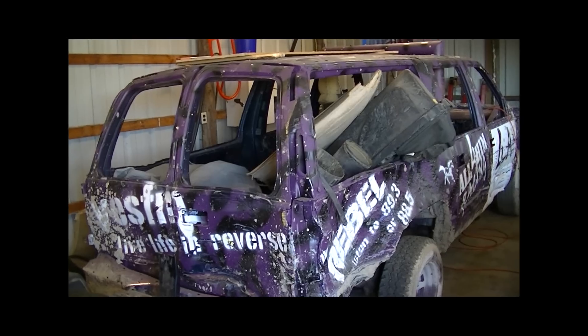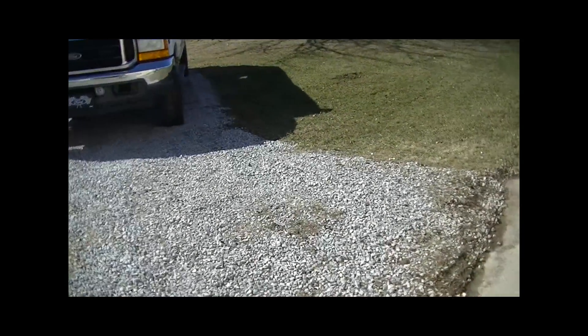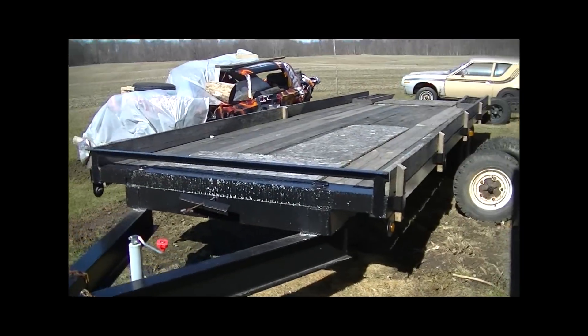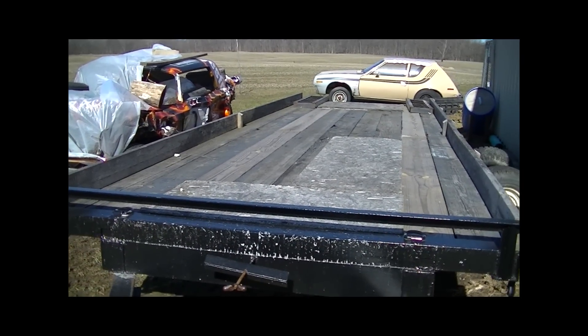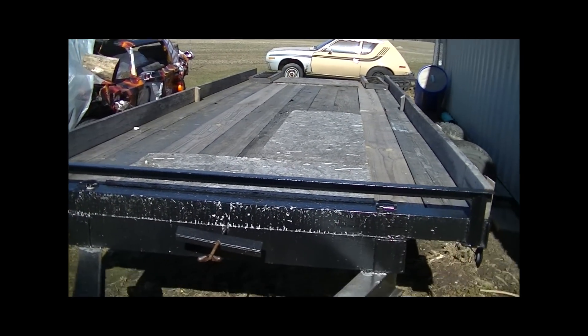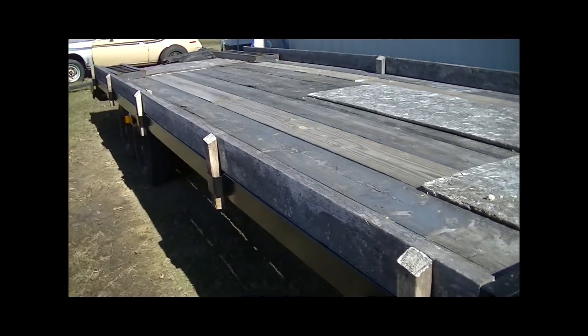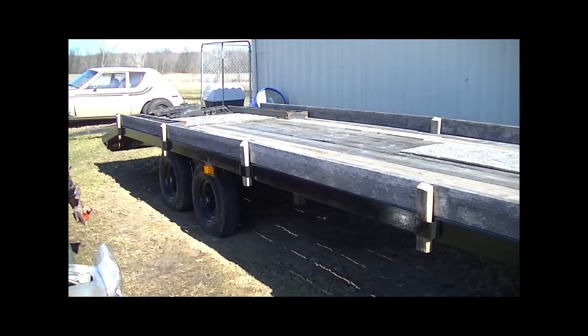Outside we've got the trailer sitting out here. We're hopefully going to be getting some new boards put down on that thing — there were a few boards replaced, as you can see the back tail section was replaced. Hopefully we get some more new boards on there, or we might change it out for a new trailer, but most likely we'll just put the new boards on.